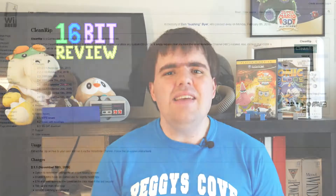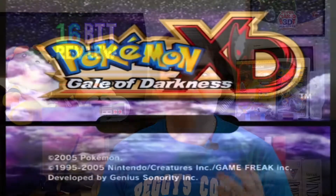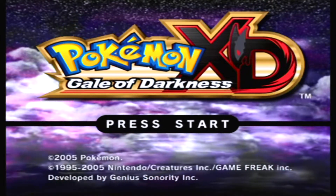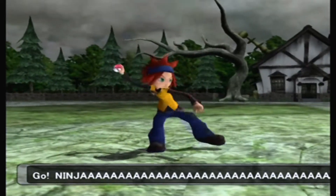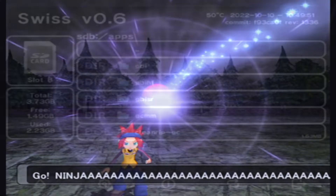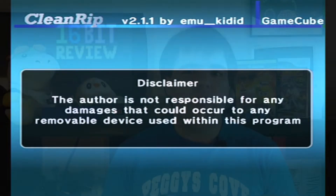CleanRip is a piece of GameBrew homebrew which has been modified over time to work with both the Wii and the Wii U. And while CleanRip does still technically work on the GameCube, running homebrew on the GameCube is not as easy as it is on the Wii, since you will need a save game exploit to use something like an SD to GameCube adapter. Nowadays you pretty much need a modded Wii to get started.